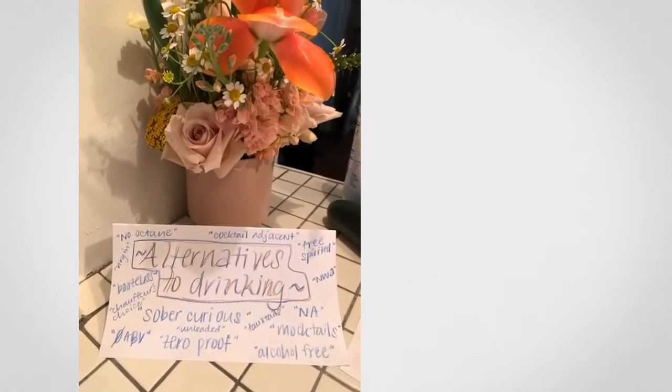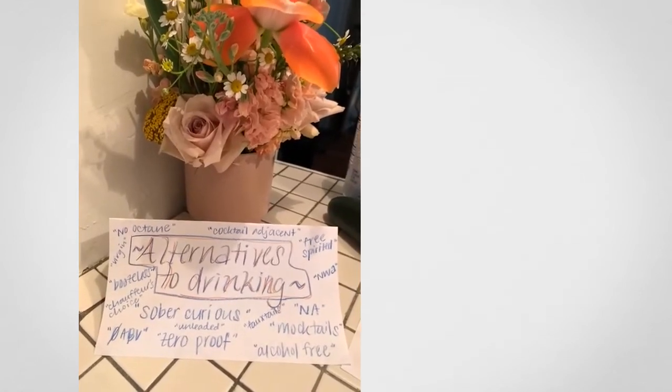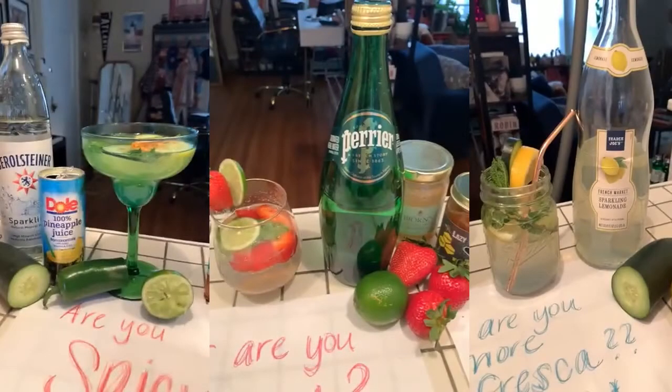So those are your three options. Of course there's plenty more out there — you can do tons of research. Here are some words for alternatives to drinking: I like 'sober curious,' 'zero proof,' and 'cocktail adjacent.' Try these out and let us know what you think!